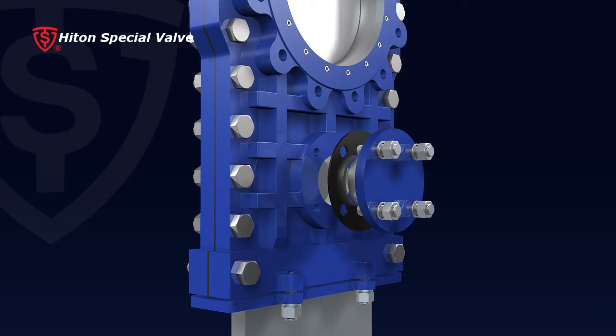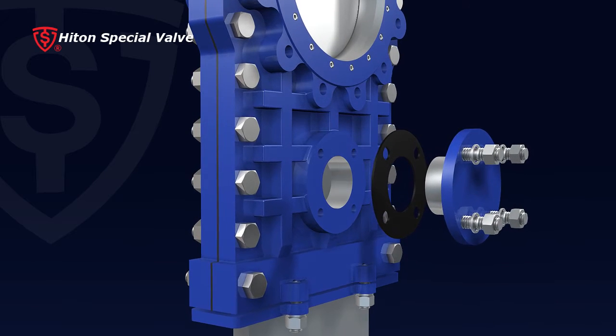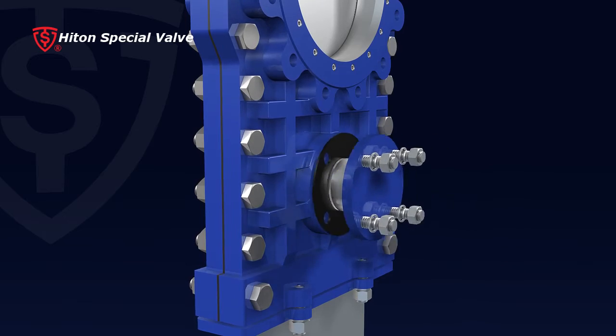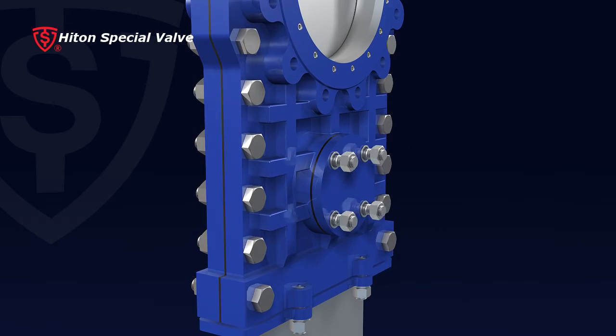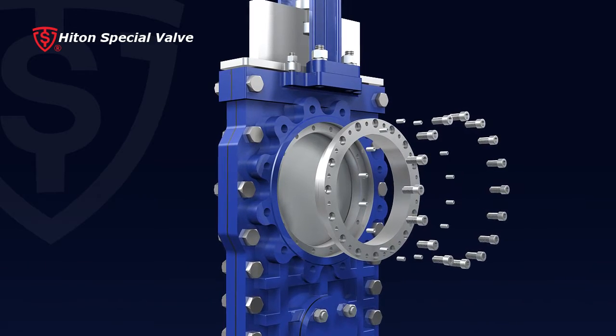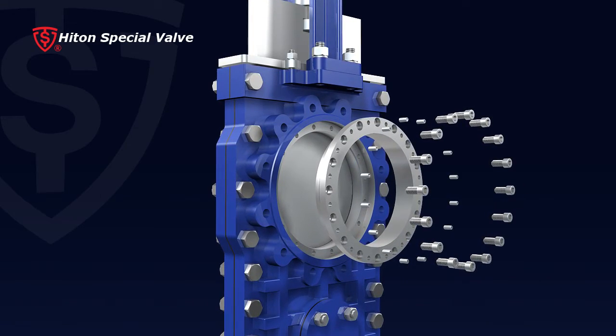9. Purge openings are available on both sides of valve body. The cleaning process can even be applied when the valve is working with flowing media. 10. Valve gate can be pulled out from either side without disassembling valve body for maintenance.